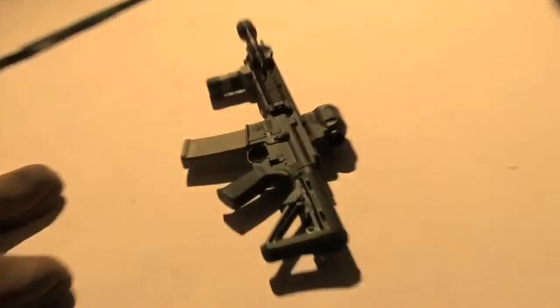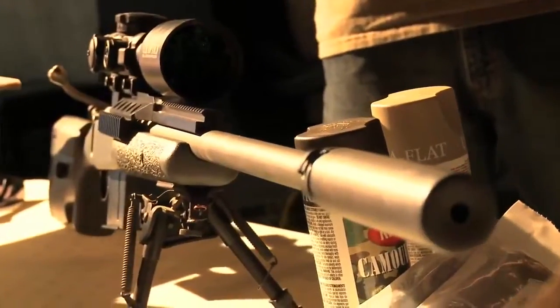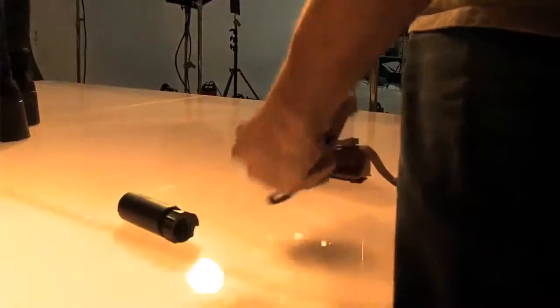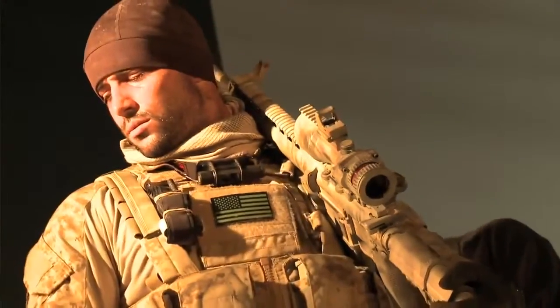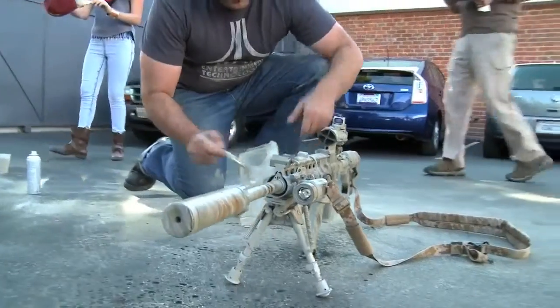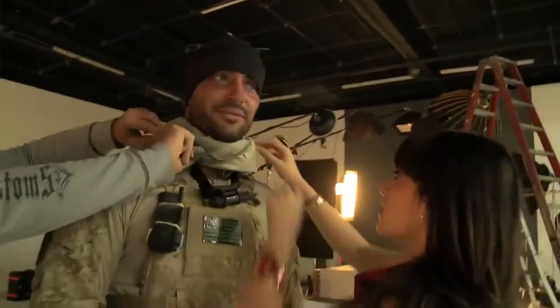I'm here with Ron Canfield from Surefire. We've got guns from LaRue, we've got guns from Macmillan, but Surefire shows up and brought us a whole bunch of goodies. Why don't you tell us about them? Well, we've got Surefire's new SOCOM suppressors. We have our new weapon lights, the M720B Raid and the M620B Vampire Series. We've got X300, X400 pistol lights. We've got scout lights, mini scout lights. We've got handheld lights.